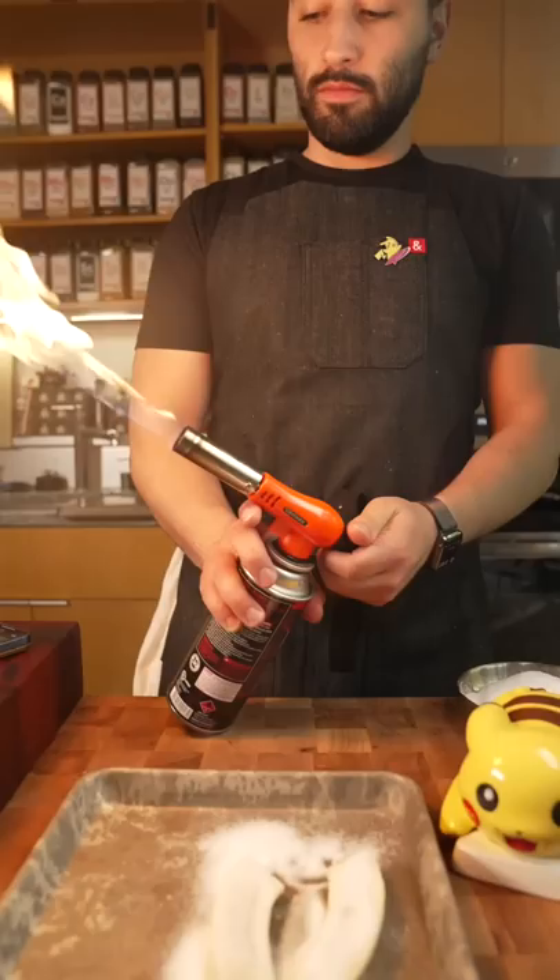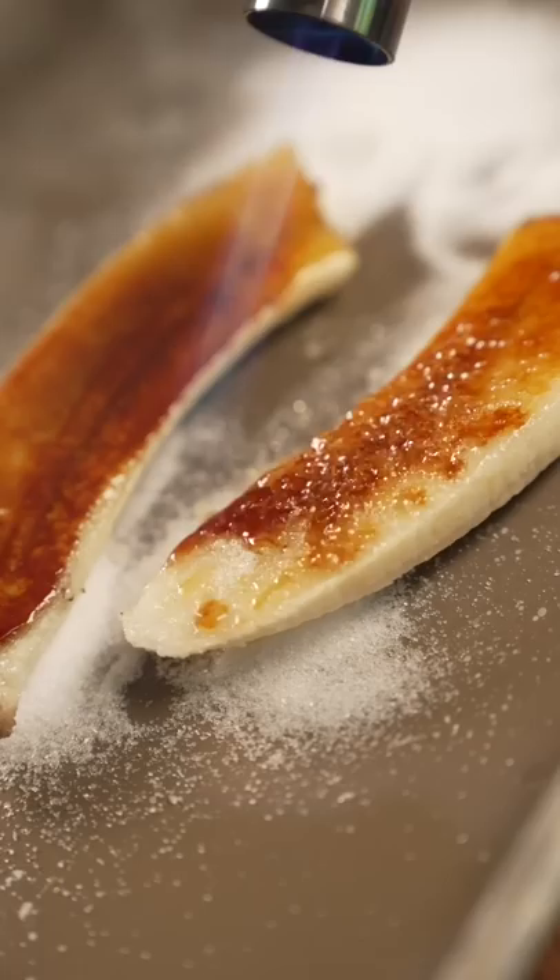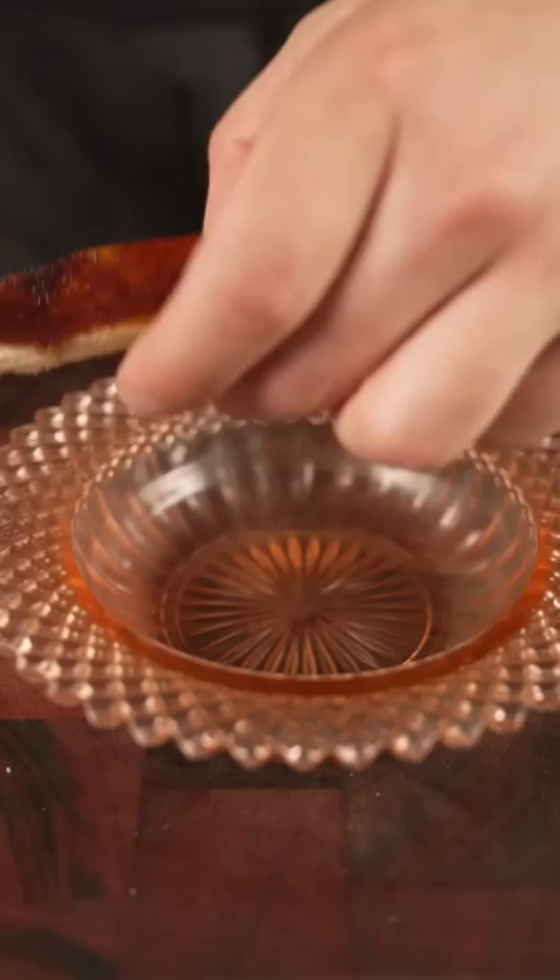Quick tip whenever you're brûléing anything: notice how I'm tilting my pan and letting that caramelized sugar just drip down on the raw sugar. There's the money shot, Michael — don't miss it. Millennial pink flaky salt. Beautiful.